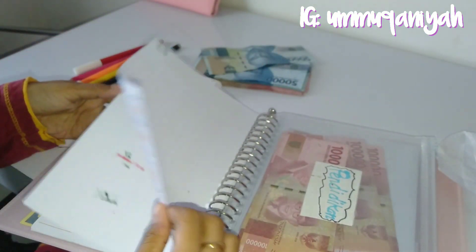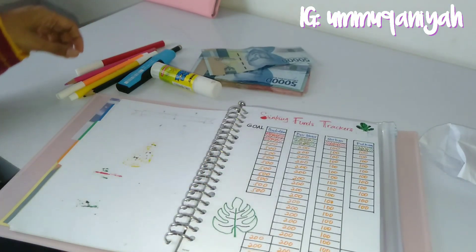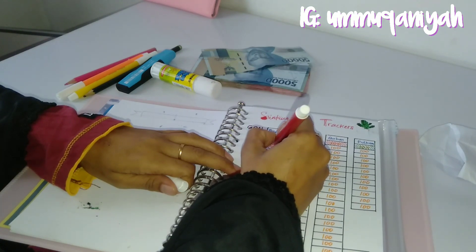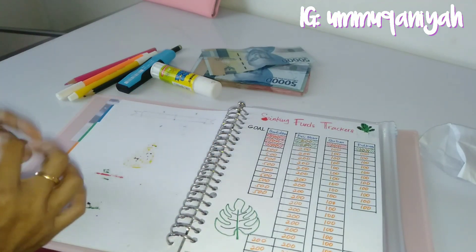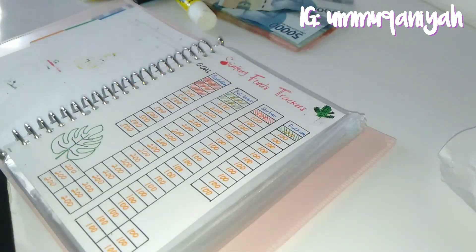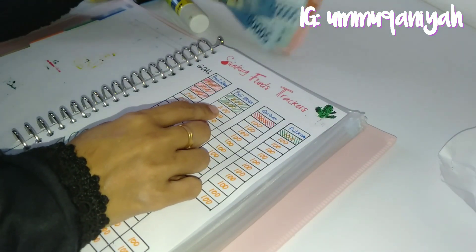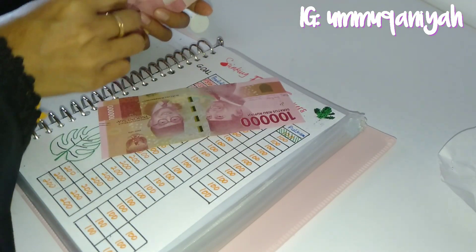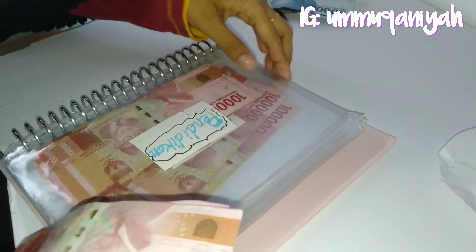Setelah mengenal sinking fund, itu lebih teratur lagi. Jadi kita dilatih untuk lebih bersabar, menyisihkan untuk satu tujuan tertentu tanpa terasa, tanpa ada beban dan tanpa mengganggu dana yang lain. Untuk dana pendidikan, selama 3 bulan ini saya sudah menyisihkan 500 ribu per bulan untuk pendidikan anak saya. Dan untuk beli motor, 200 ribu per bulan.